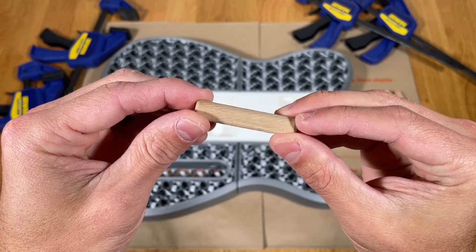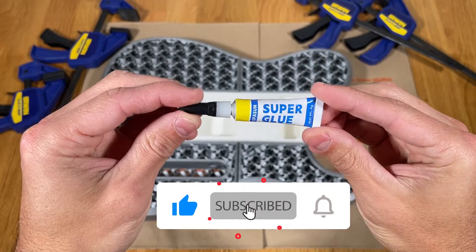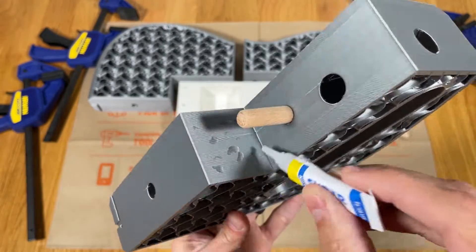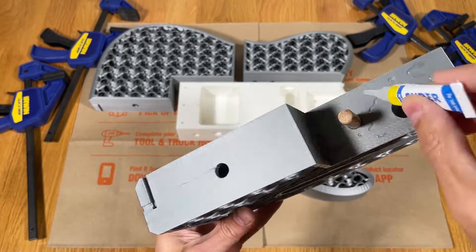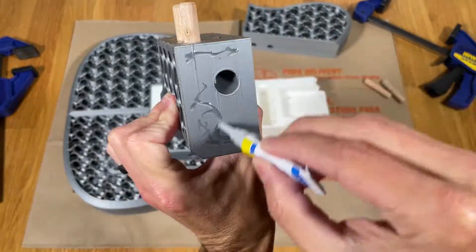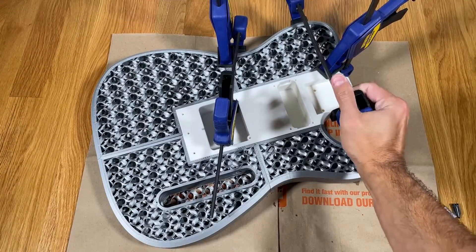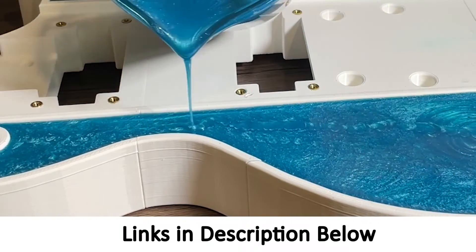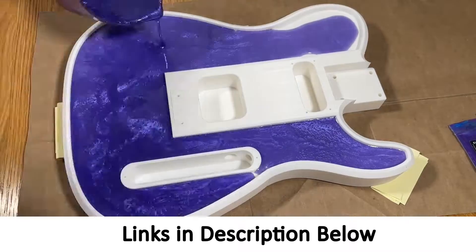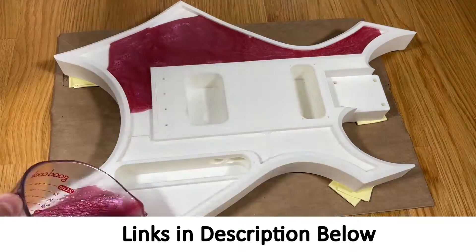The guitar body is designed to go together using wooden dowel pins to align the parts during assembly and super glue to bond the plastic. After pressing the dowels into the holes, apply some super glue to the mating surfaces and press the parts together. I recommend using wood clamps to tightly squeeze the sections together for 24 hours to let the adhesive fully set. This particular design does not use epoxy, but many other design options include a recess to pour an optional resin top.